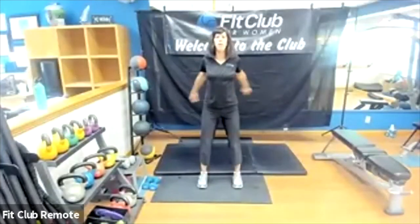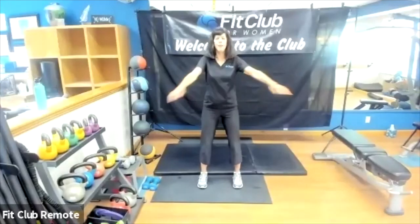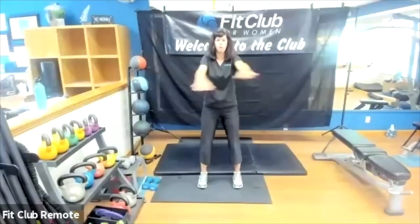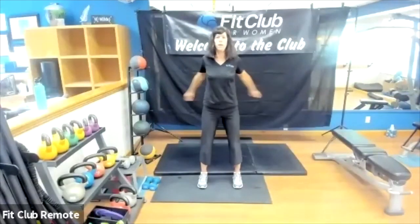Alternating which arm goes on top and breathing — don't forget that piece. We will be reminding you as we go through to continue the breathing. Sometimes people tend to hold their breath, so we are going to continue breathing and opening up that chest.